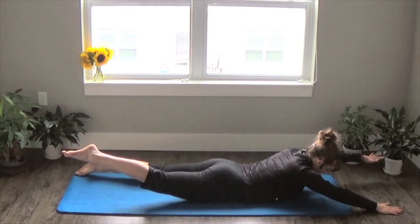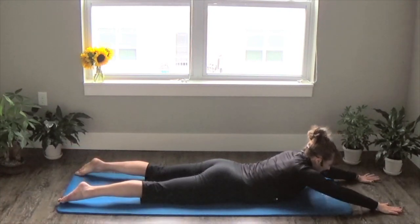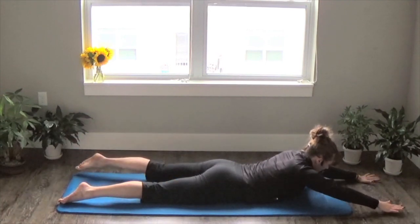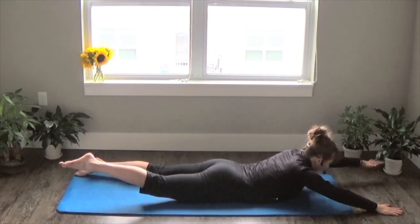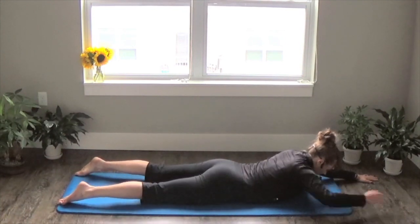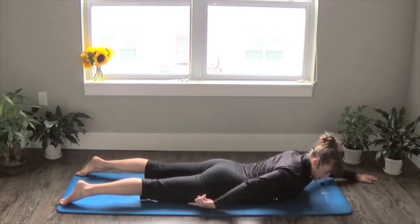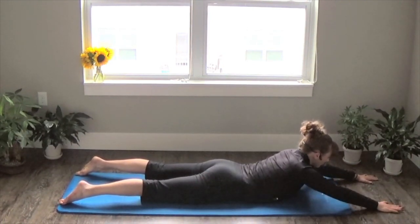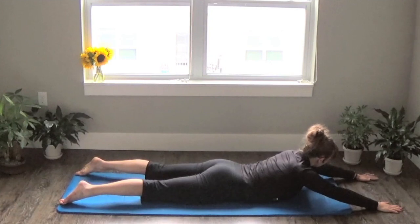One more set. From here, plant the tops of your feet into the ground so that your kneecaps come up. That just helps engage your legs, which will help provide some support for this next exercise.